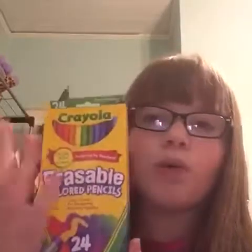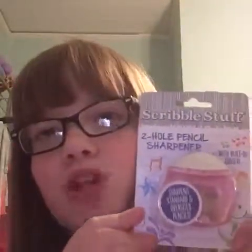Then we have these erasable colored pencils. I actually got the normal ones and my sister got the erasable — I thought I had gotten the erasable too but I hadn't. I was like, I want to try them too! Then there's this pencil sharpener — it was a two-for-one deal, you know what I'm saying.